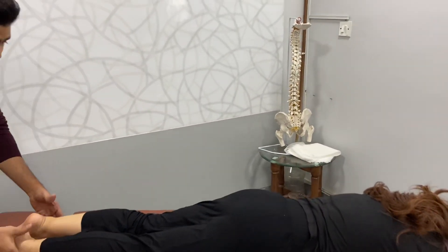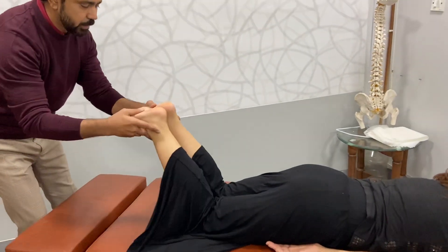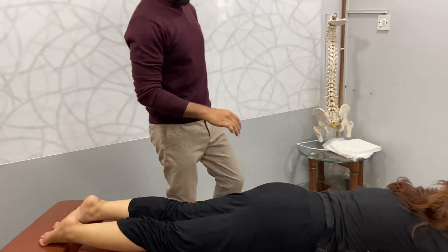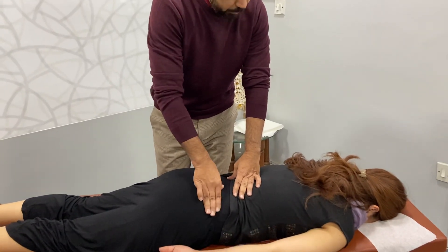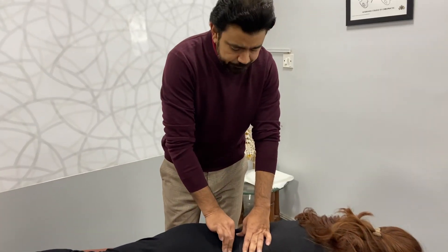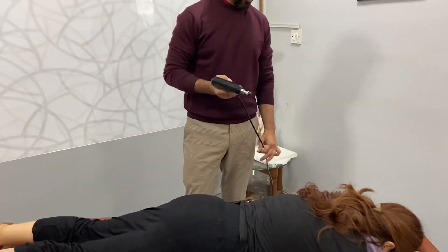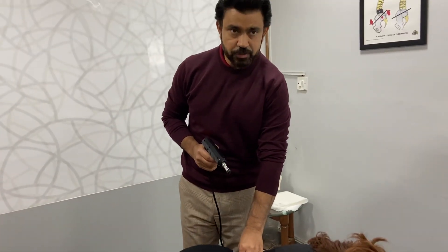We will check the leg length first. We have pain here — this is the L5 specimen which is quite tender. So before the normal adjustment, I prefer to do it with the adjuster gun, as this relaxes the tissues also.